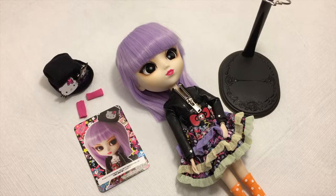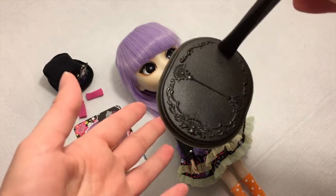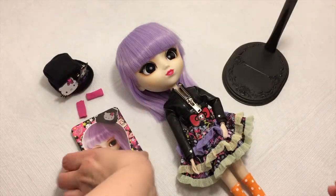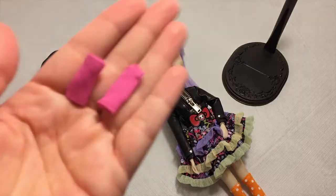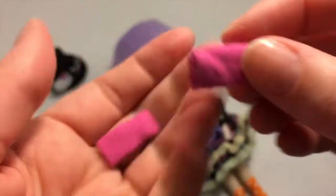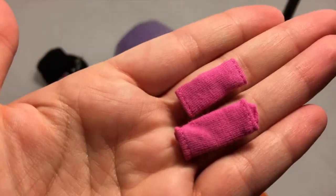Here she is out of the box — oh my gosh, I love her hair, I love her purple hair. I love the shade, it's super cute. Of course she comes with her doll stand, and in this case it is black. She comes with her card and her accessories.